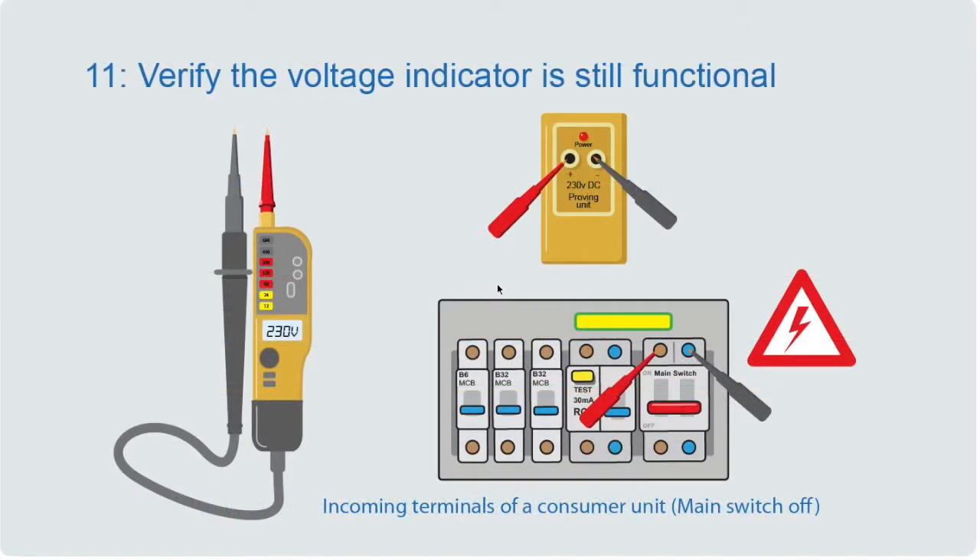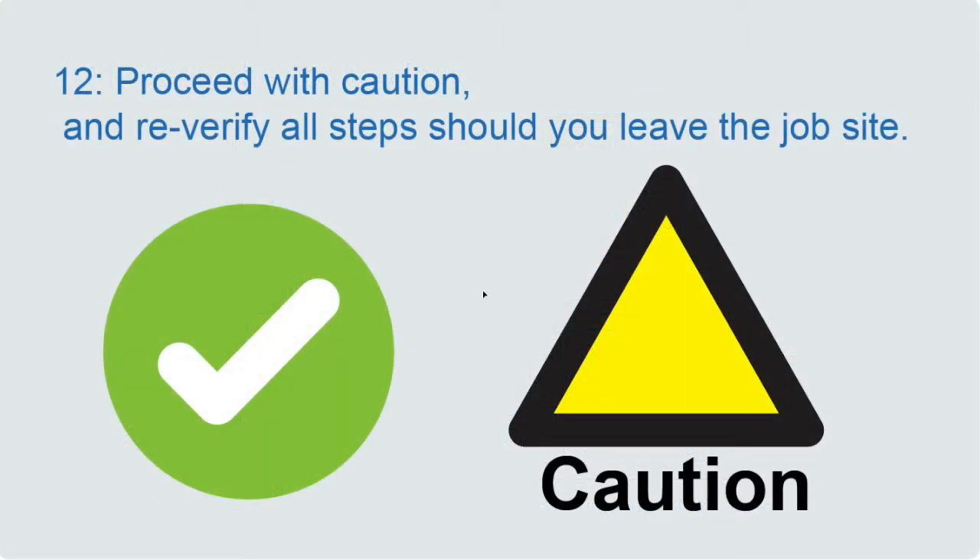We've confirmed with our voltage indicator that there's no voltage between live and earth, live and neutral, and neutral and earth. But we still need to check that our voltage indicator is still functional — so like before, we'll test on a known source such as the main switch or a proving unit to prove it's still working correctly. If you're happy and confident the safe isolation procedure has been carried out correctly, you can proceed with your work, but always proceed with caution. Should you need to leave the job site for any reason, re-verify all the steps.